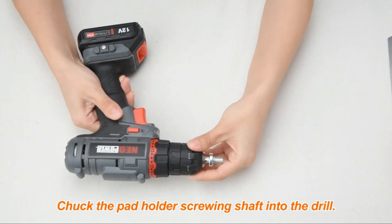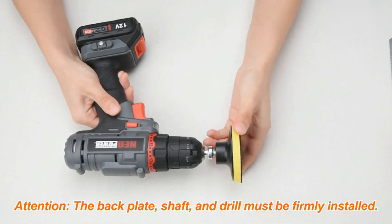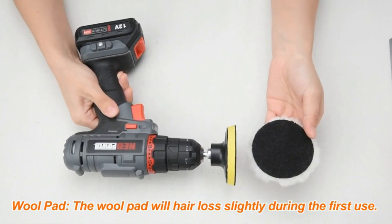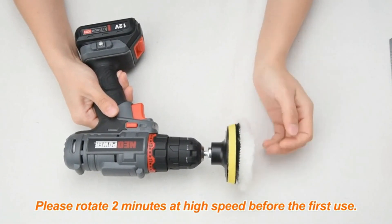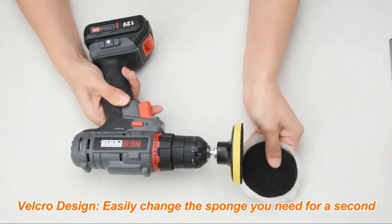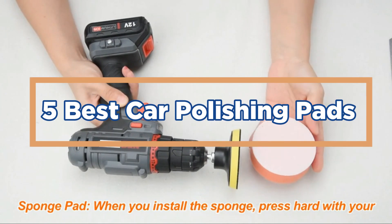Looking for the best car polishing pads? There are a few things to consider when making your purchase. You'll want to make sure that the pad is large enough to cover the entire surface of your car. You'll also want to make sure that the pad is made from high-quality materials so that it will last longer and be more effective in polishing your car. In today's video, we will show you the top 5 best car polishing pads.